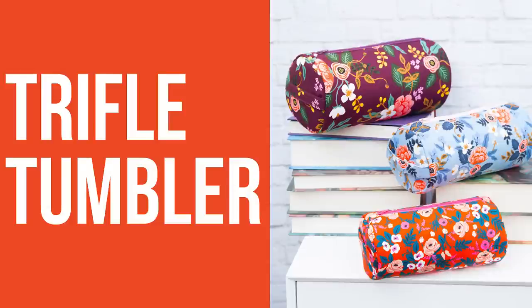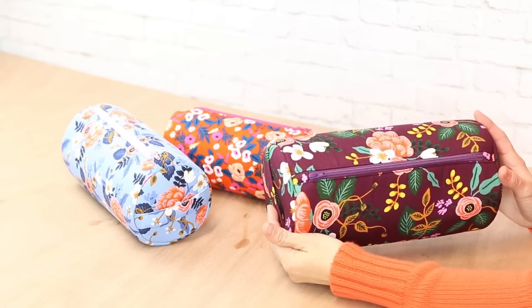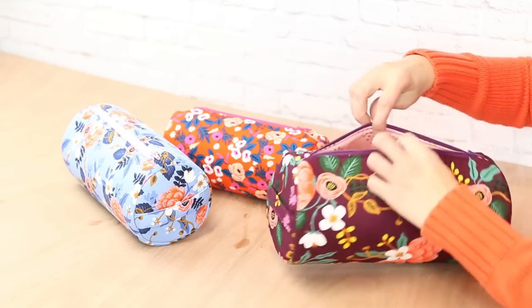This is the Trifle Tumbler sewing pattern. It's a classic round barrel shape featuring a handle on one end and a zipper on the top, available in three different sizes. The inside is finished with binding.